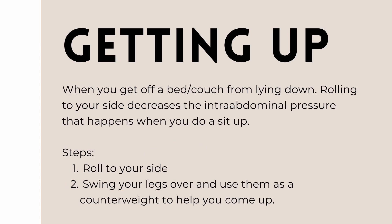Another activity in life that increases intra-abdominal pressure quite highly is getting up — that would be getting up off the bed, the floor, or the couch. Naturally, you might do a sit-up crunch position to come up. If you are doming or coning, a better way to get up is through side-lying or rolling.